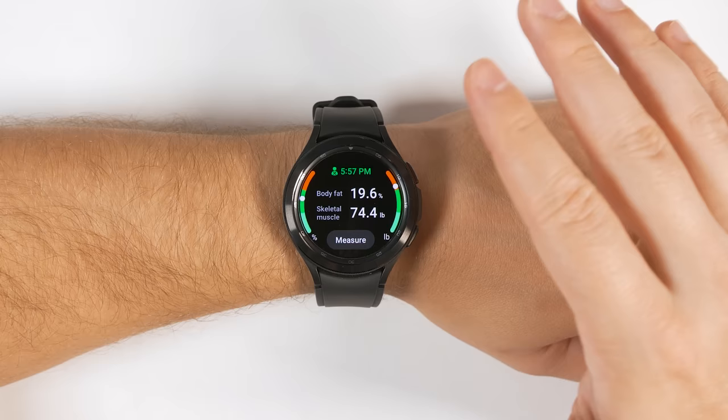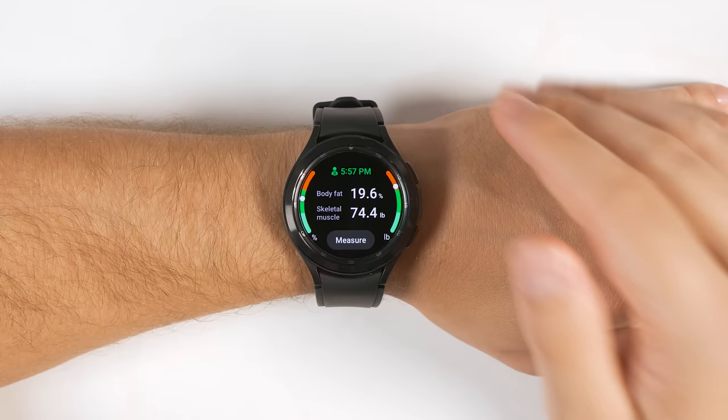The first thing I want to quickly point out is that you shouldn't use the body composition measurement if you're pregnant or have a pacemaker. There's a brief warning not to do this the first time you try to use it, but it's easy to miss. So I wanted to point it out before getting into the features.